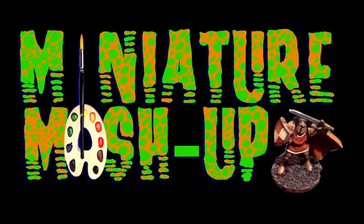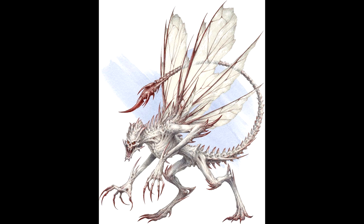Welcome back to another episode of Miniature Mashup everybody. Today we're talking about Bone Devils — not those guys. I'm talking about different powerful monsters. In Dungeons and Dragons, a Bone Devil is a diabolical being with some skeleton-like qualities. Kind of like Janice Dickinson.